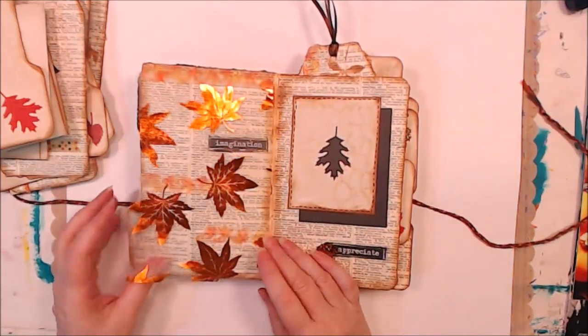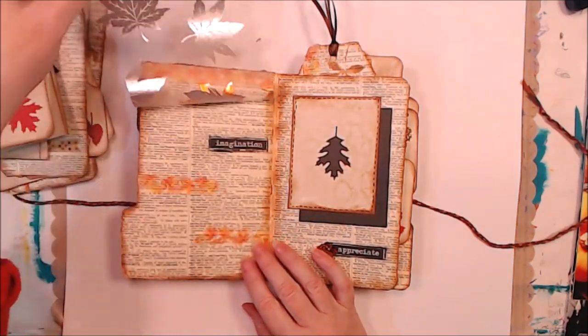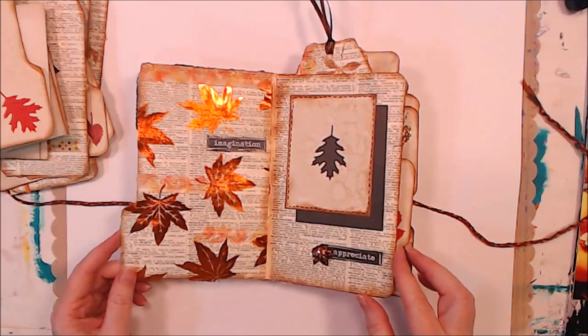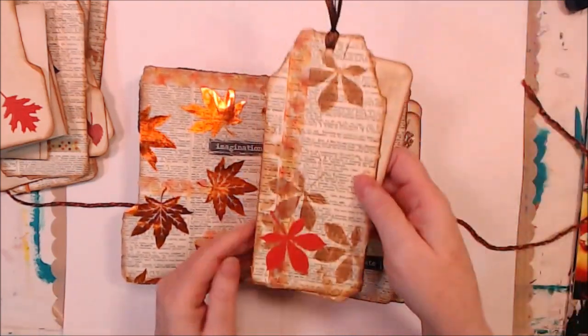This is my page with the ribbon on it — I really like how that came out. I love the washi. This is still my most favorite page of the whole book — very simple. And a couple more tags and tucks.